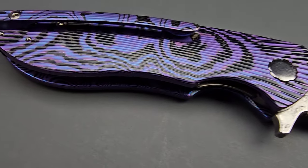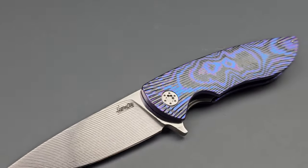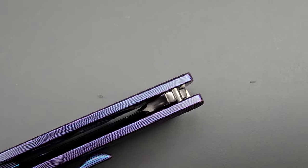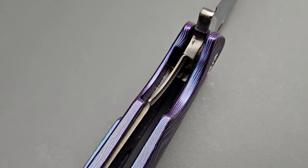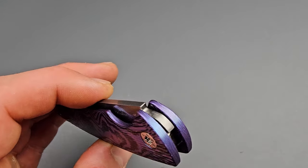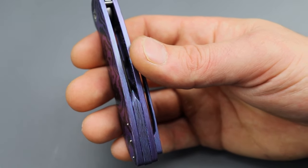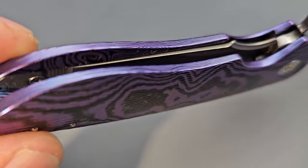Then we have a black Tymascus handle — basically a Damascus made out of titanium and then anodized. Oh my goodness, is that gorgeous. It has the same black Tymascus clip and backspacer. One of my favorite parts about this knife is looking at the spine and the belly — you can see the layers of the black Tymascus flowing up the spine, over the backspacer and the belly of the knife. It almost looks like hair or something. It always catches my eye. I'm the same way with side-cut carbon fiber where you can see the layers of it.